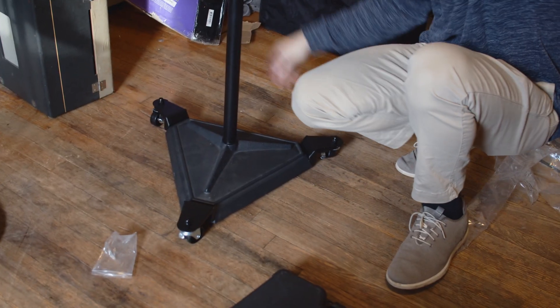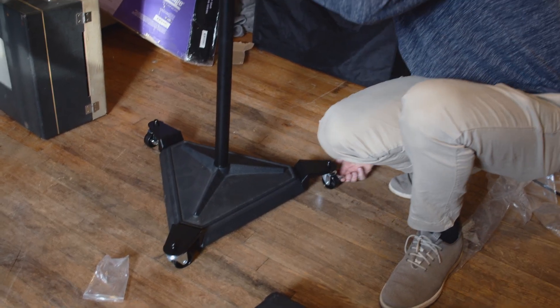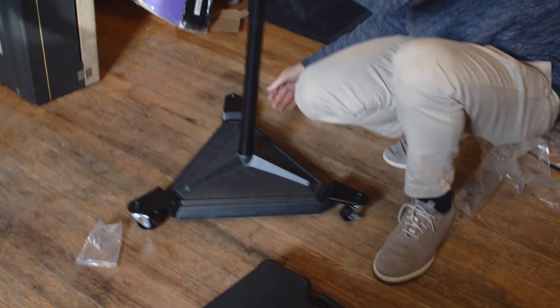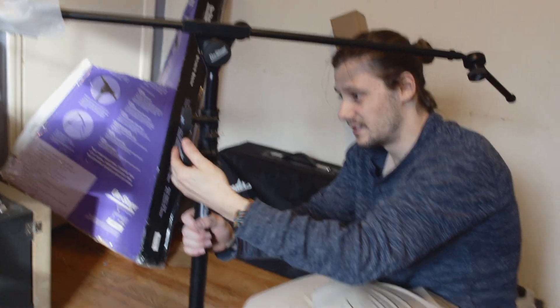Everything about this stand is just complete garbage — even these wheels. The locking things are wrong, and the wheels are plastic. Today we're going to be reviewing the On-Stage hex-based boom stand for the studio.